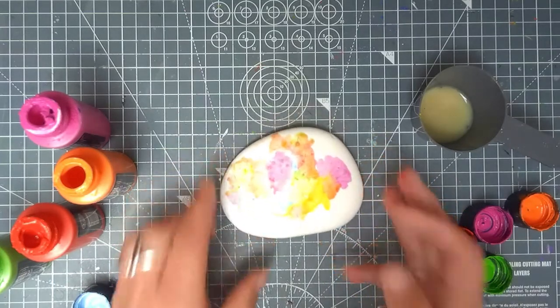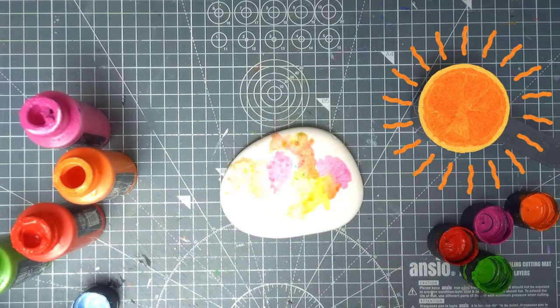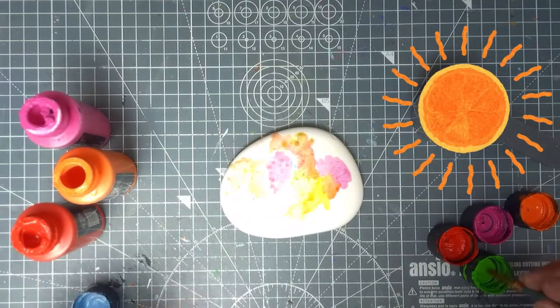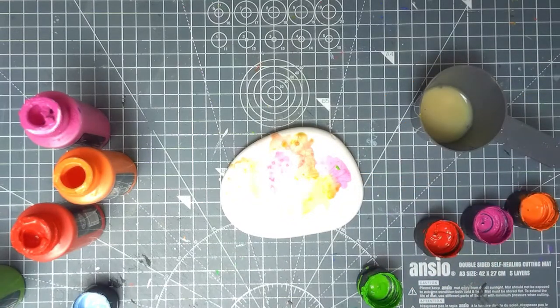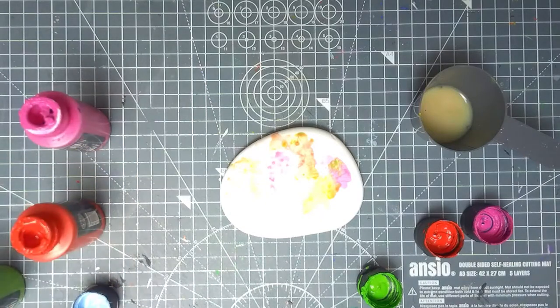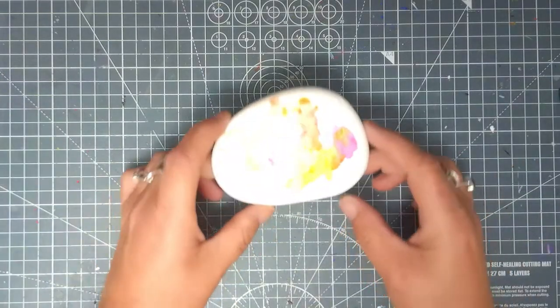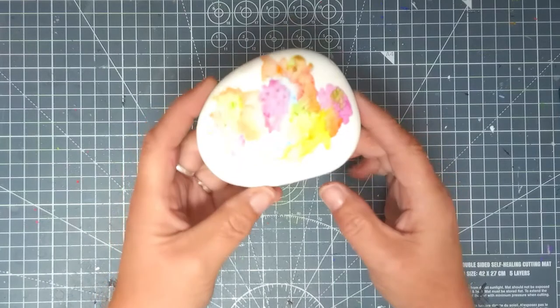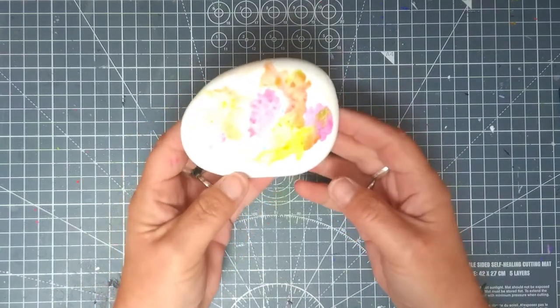I'm going to leave it in whatever sunshine we've got to dry off, but before I do I think perhaps I need a bit of a different color here. I'm happy with that. I'm just going to tidy up my workspace and take this out to dry. This is now going to be left to go completely dry and we'll see how it turns out.